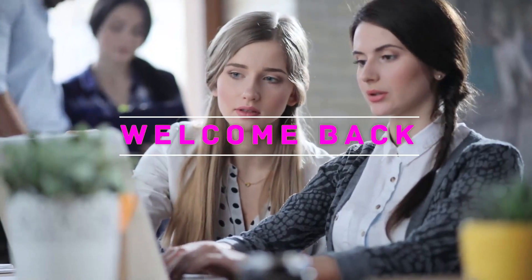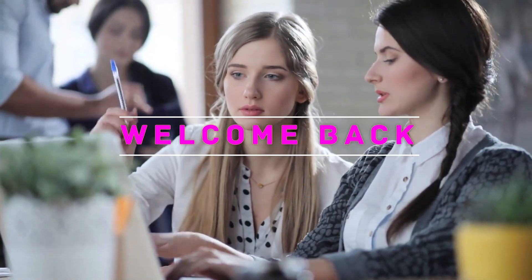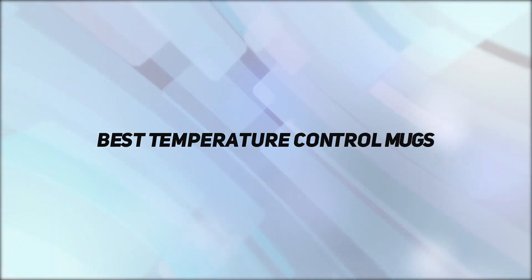Hey, welcome back to my channel. In this video, I'm gonna talk about the Top 5 Best Temperature Control Mugs.